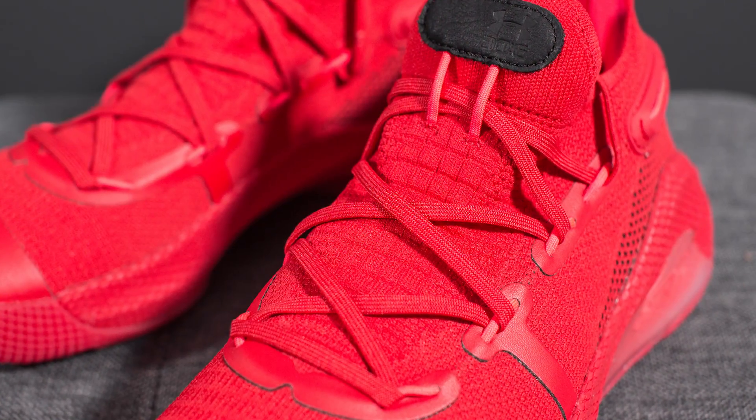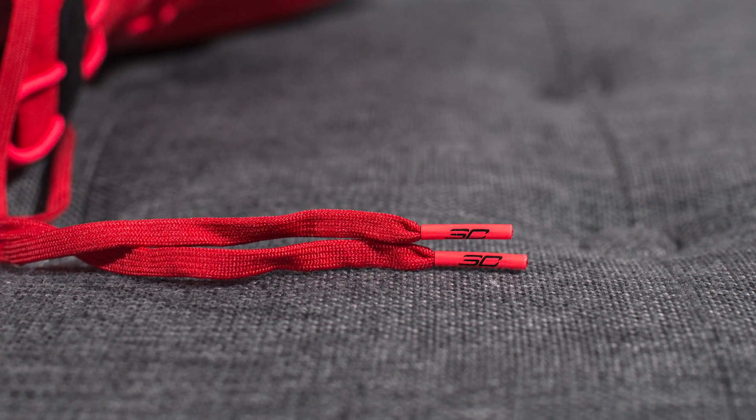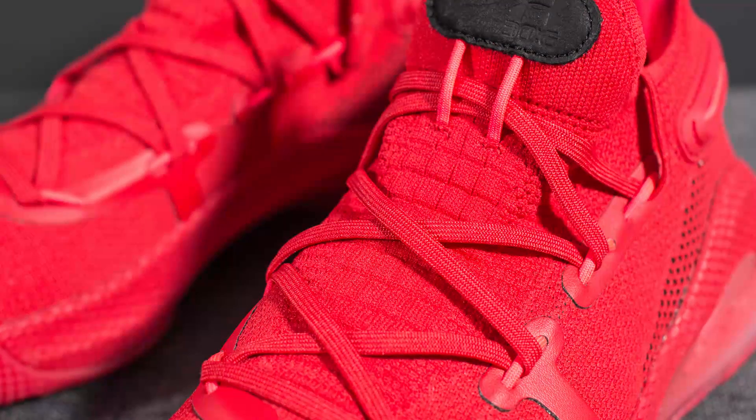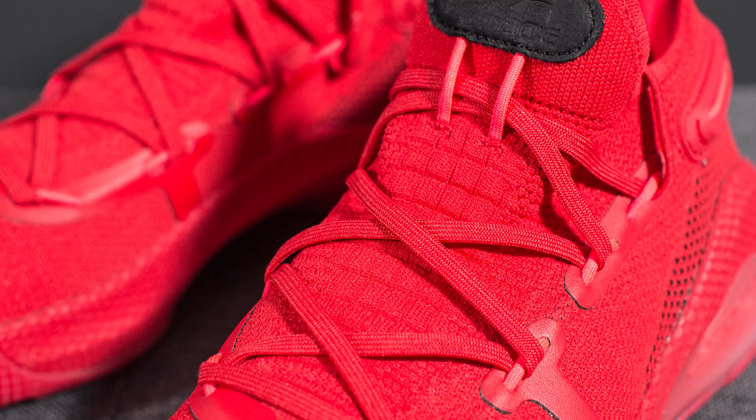The laces are just your flat style lace in red but they do have the Steph Curry logo on the lace tips. Underneath the laces we have your knitted tongue which is very stretchy and very flexible, especially compared to the rest of the knitted upper.